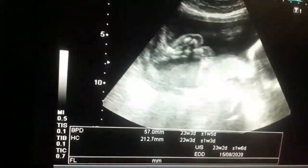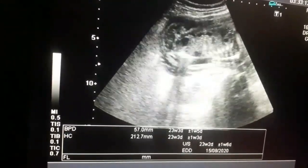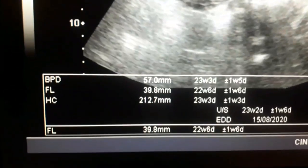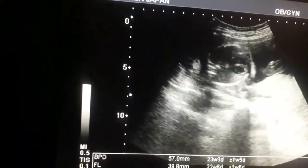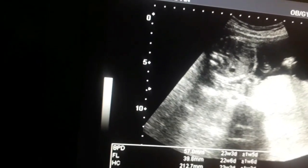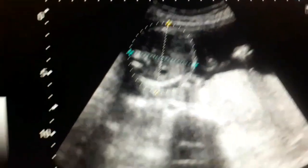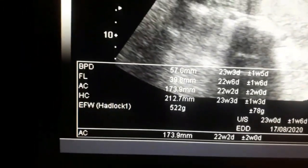Look at the orbit of the baby. Now I am fixing the femur — starting from the greater trochanter to the lower end, it is about 22 weeks. In early pregnancy, the femur length is on the lower side while the BPD is on the higher side; as pregnancy advances, the femur becomes lengthened and biparietal diameter relatively decreases. Now look at the abdominal circumference — you look at the bubble of the stomach in front of the spine on the left side. It is about 22 weeks. Look at the weight of the baby: 522 grams plus or minus 70 grams.